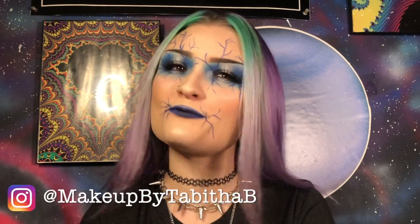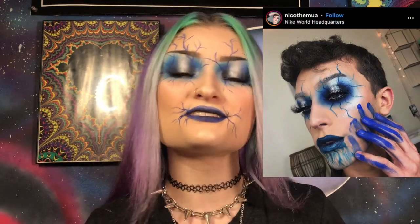Hi guys, welcome back to my channel. So I was inspired by two things: one being these pants, which are really cool and I want to get them, and two, NicoTheMUA over on Instagram. I thought his look was really pretty and it captured the essence of those pants really well, so I decided to recreate his look today for you guys. So if you want to know how I did this, then keep on watching.